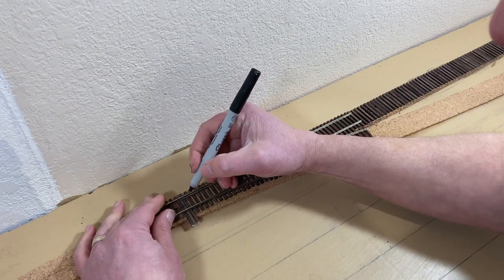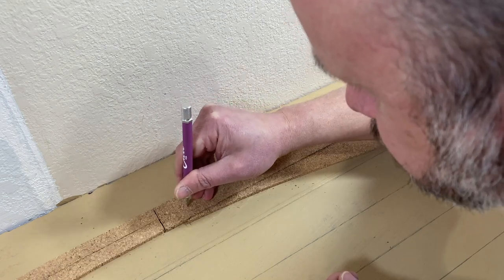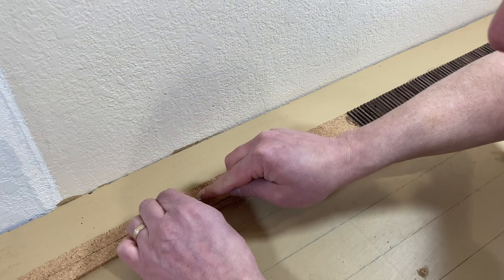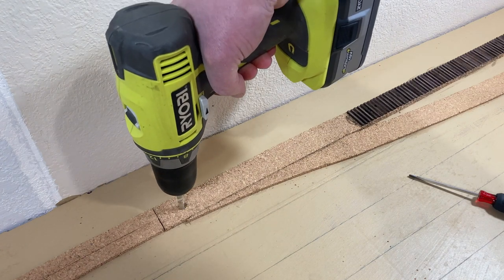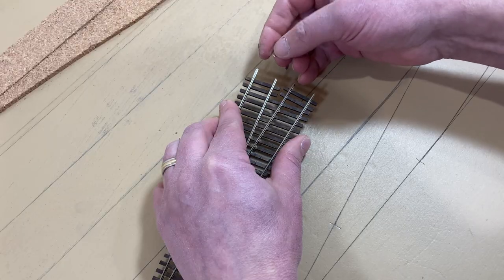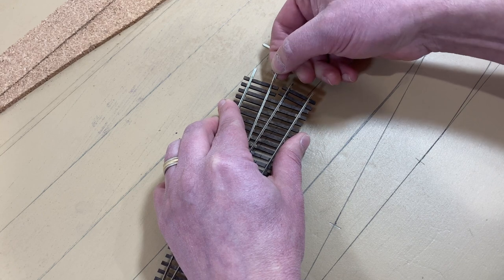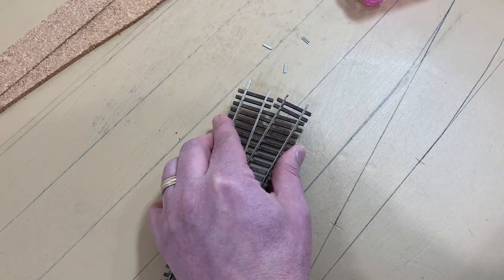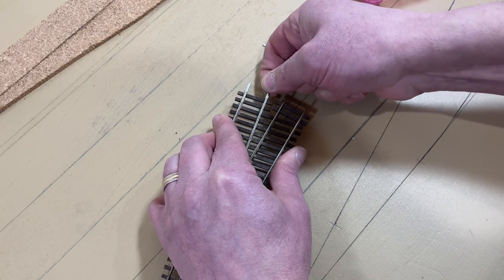I began work on laying down the turnout. First, I marked the location for the switch point. Although I'm not installing a switch machine right now, I do want to drill the hole for it now, so I don't have to remove the turnout to do it later. I placed rail joiners on the base of each rail — this will be easier to do now than later. I actually slid a joiner on, pulled it off, turned it around, and slid it back on. This will expand the joiner a bit and make it easier to slip on the next bit of rail.